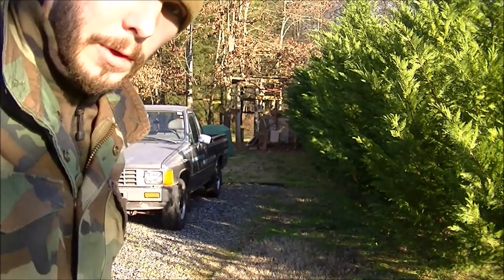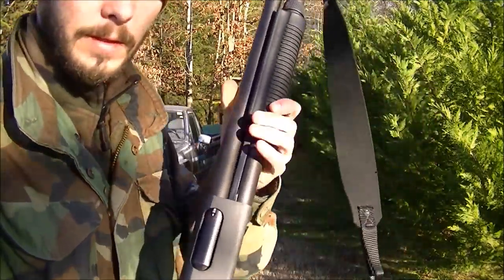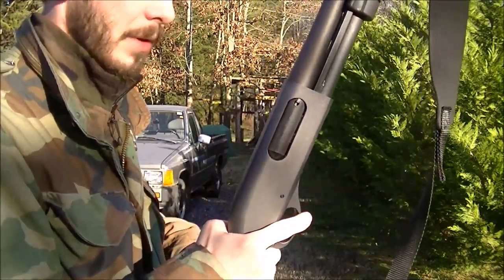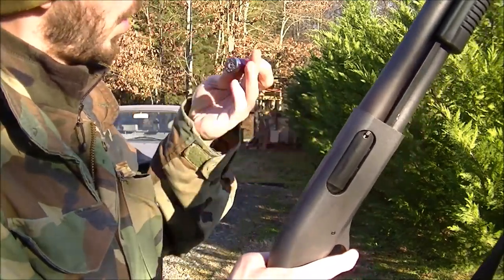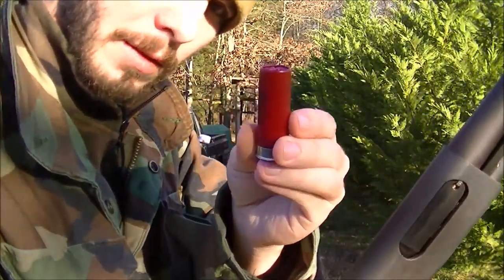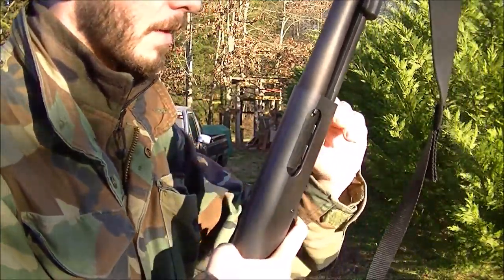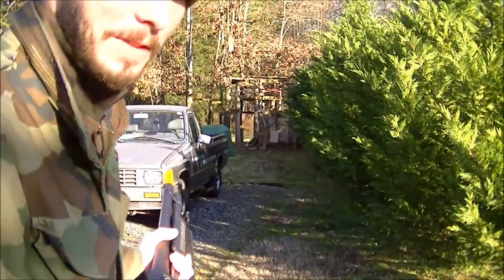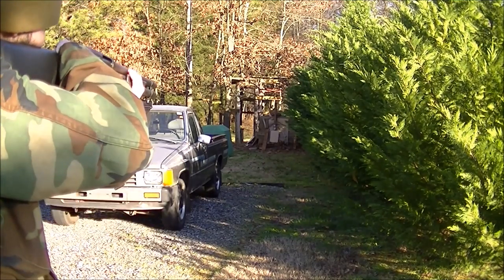Alright people, we're up here at 20 yards now. We're going to whip out the good old Remington 870 Beast — in my opinion, the best pump shotgun made. Blow the lint off. We're going to put some 7.5 Federal shot in there, and I'm just going to show you why this mask idea is just not the best. Here we go — there's 20 yards, people. I'm just going to center it up.